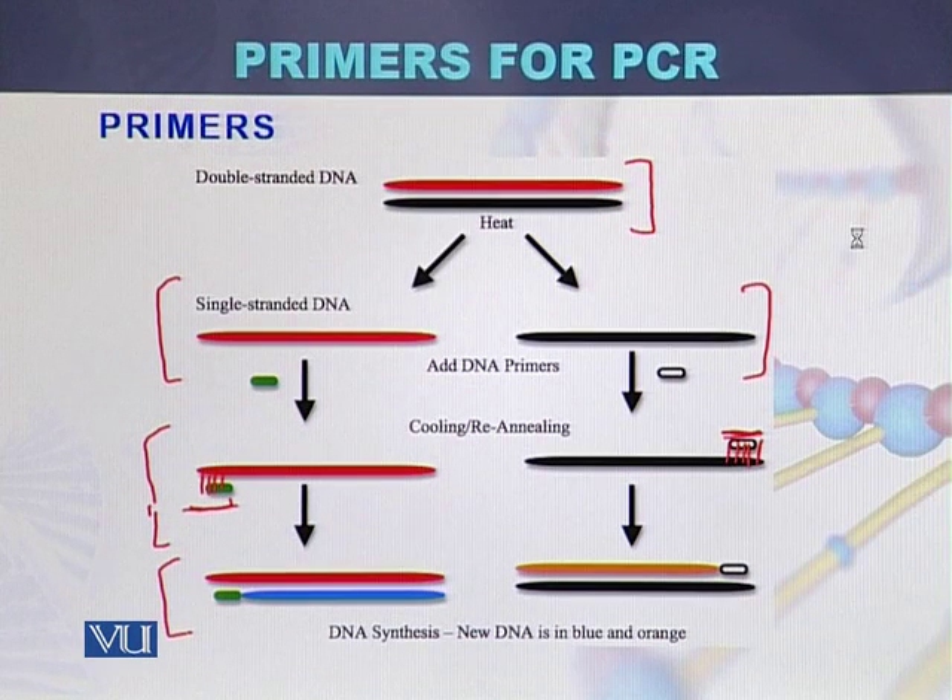Once the primer binds to the complementary sequence, DNA polymerase will extend the strand. The third step is called extension or elongation. In blue color, the new strand complementary to the template strand has been formed, and in brown color the second new strand has been formed. So initially DNA is double stranded; denaturation converts it to single stranded, then annealing allows primers to bind, and finally elongation allows DNA polymerase to prepare the new strands.